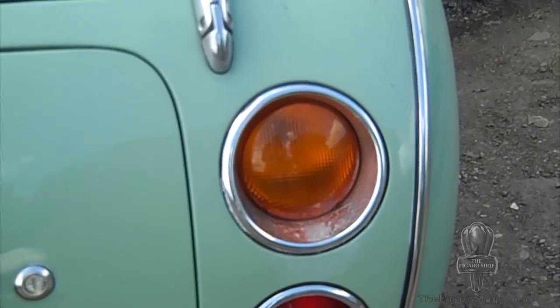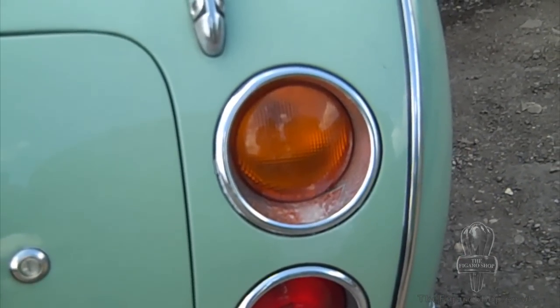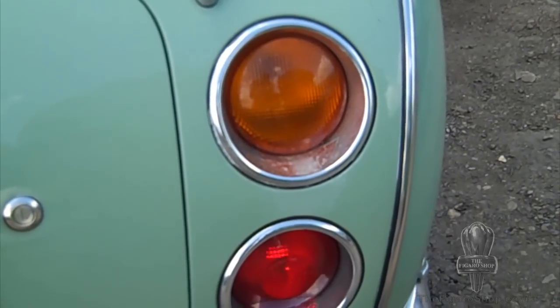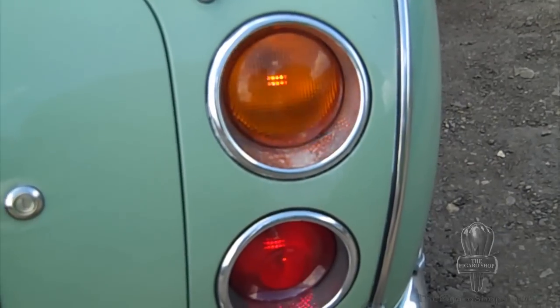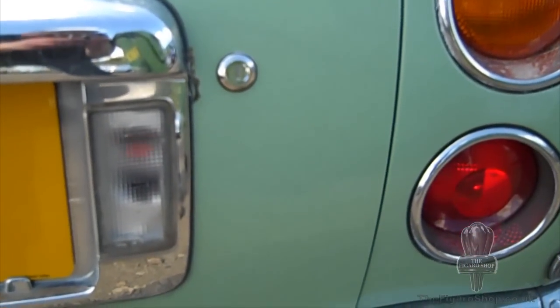It's important to check all of the lights. The best way to do it is for somebody else to sit in the car and press the lights, and for you to stand outside the car and check them. Make sure you check all the lights all the way around — all the brakes, lights, and indicators. Also, very importantly, check the fog lamp.